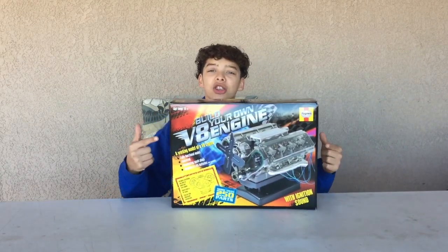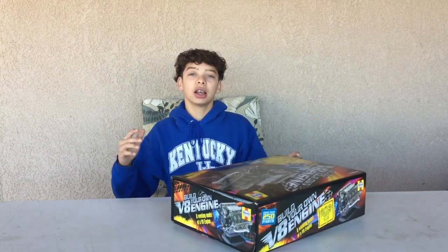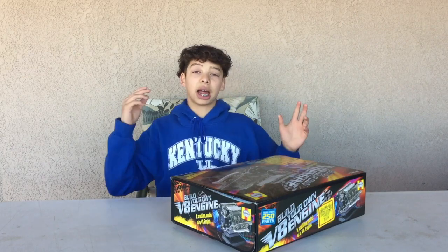What I'm going to be unboxing today is a Haynes build-it-yourself V8 engine. I got this for Christmas and it is really cool. I have been dying to put it together because I'm one of those people that likes fixing cars and looking at cars. I waited to put this together just for this video — I wanted to unbox it for you guys and see what's in it. Without further ado, let's just get to unboxing this thing.